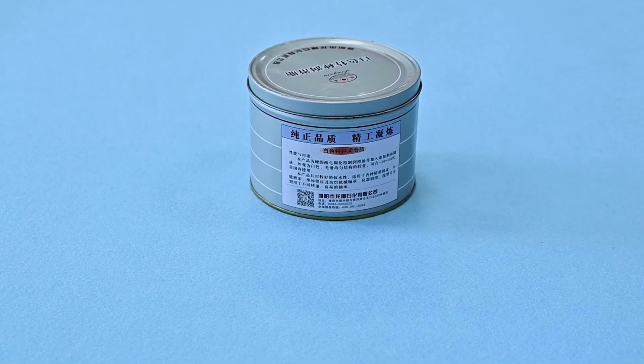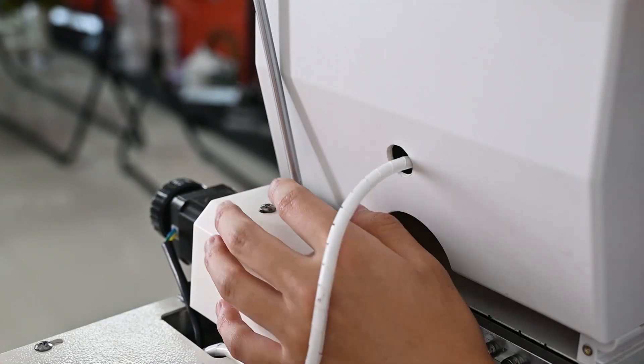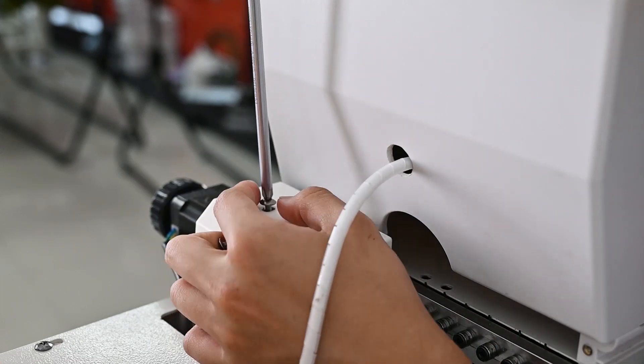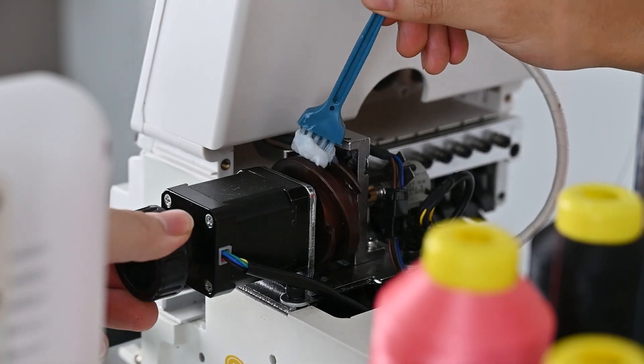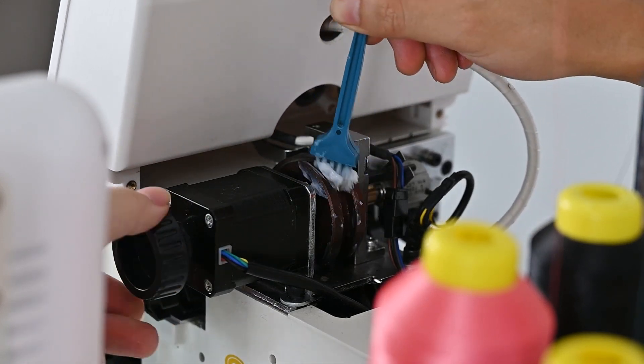Now, we move on to the second part. In this part, you need to use the grease. We recommend you make the maintenance every 6 months. First, find the color changing model. Loosen the screw with the screwdriver. Remove the protective cover. Manually rotate the black knob. Brush with grease, and keep rotating the bottom to evenly coat the gears with grease.